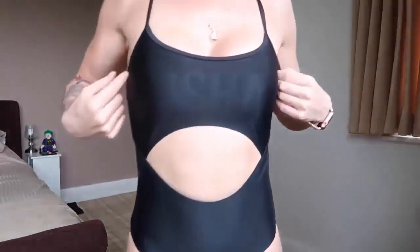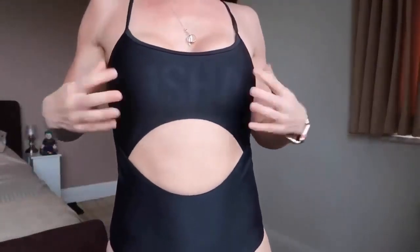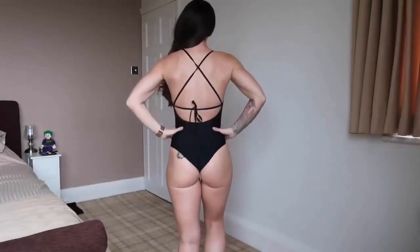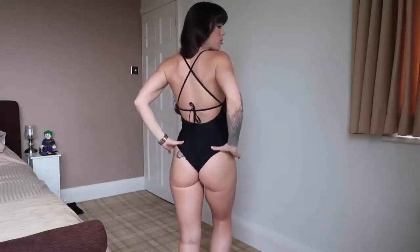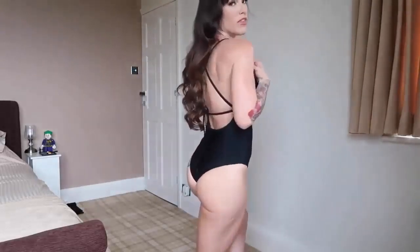You can see that it has the Gymshark logo in the material — very subtle. It has padding in the chest area which is good for modesty, especially if you're going to be wearing this out on the beach. It has a really nice open back with thin straps. I find this very comfortable. It's quite supportive with extra coverage, so it would be something you could play volleyball in or go for a jog along the beach.